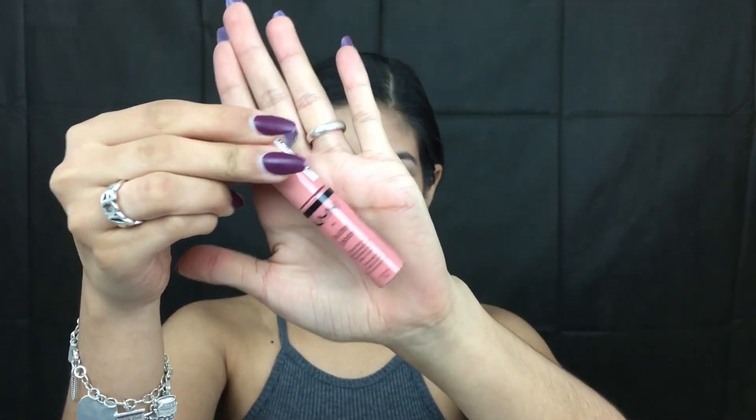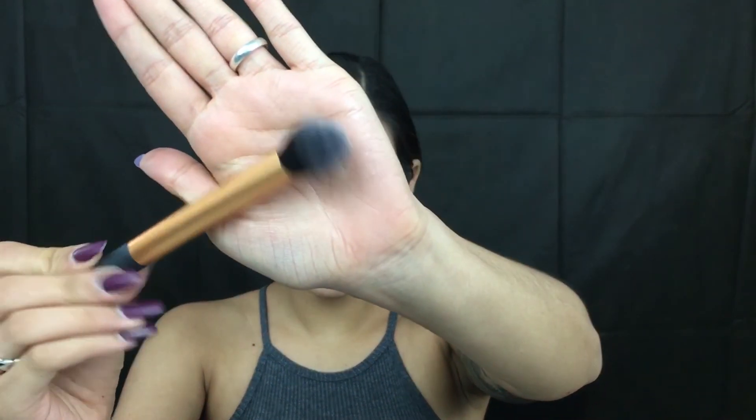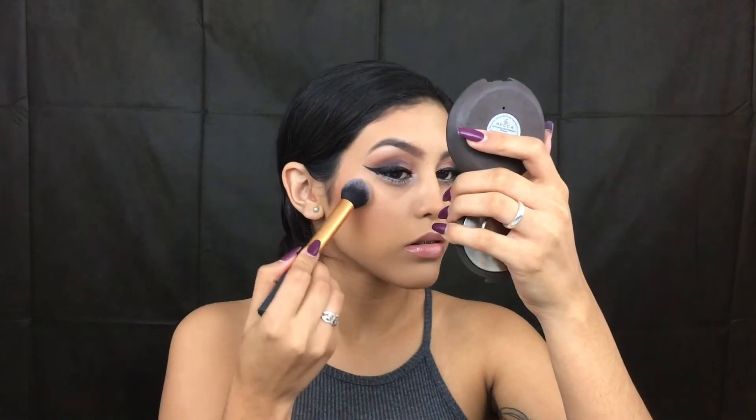Alright, going to my lips — you can use a nude lipstick or anything like that. I'm just going to use this NYX Butter Gloss in Crème Brûlée, and I'm just going to give you this option for a nude that will go with this look. Taking this contour brush by Real Techniques, I'm going to take Becca Cosmetics Champagne Pop by Jaclyn Hill and we're going to highlight. This is option number one look.